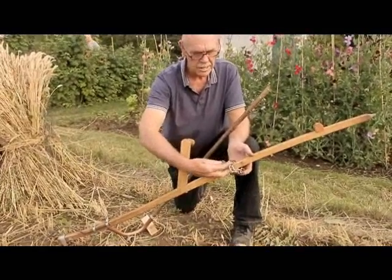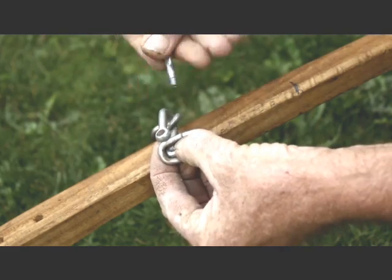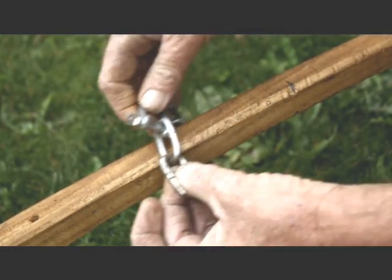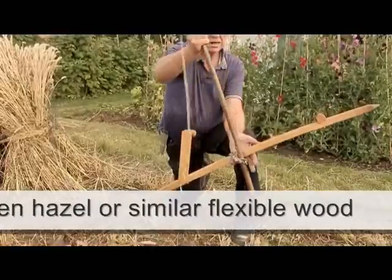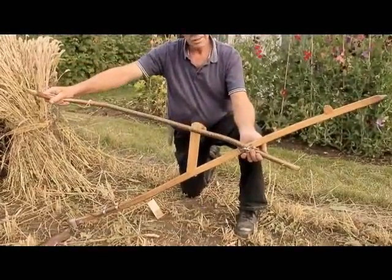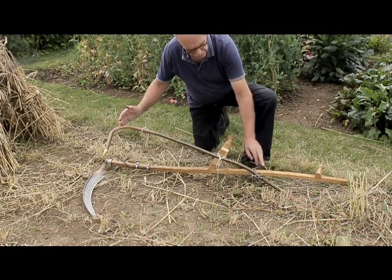The cradle uses a length of chain held in place with a shackle. The hazel stick is put in between the chain and pulled tight. The top arm can be moved forwards and backwards by moving the position of the chain as it grips the snap.